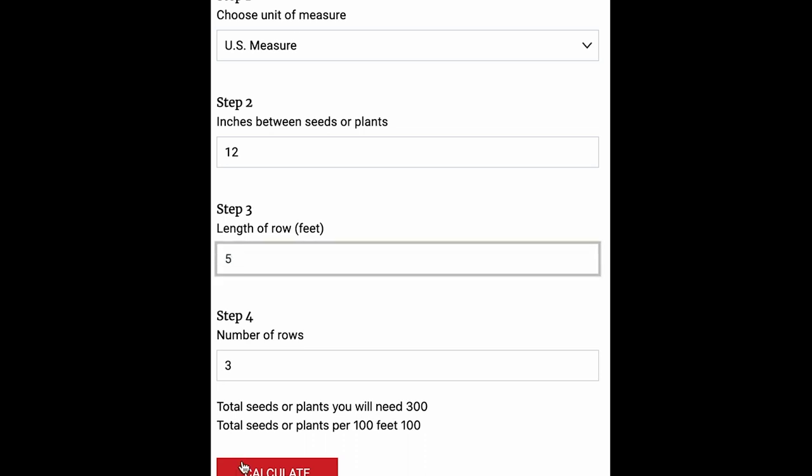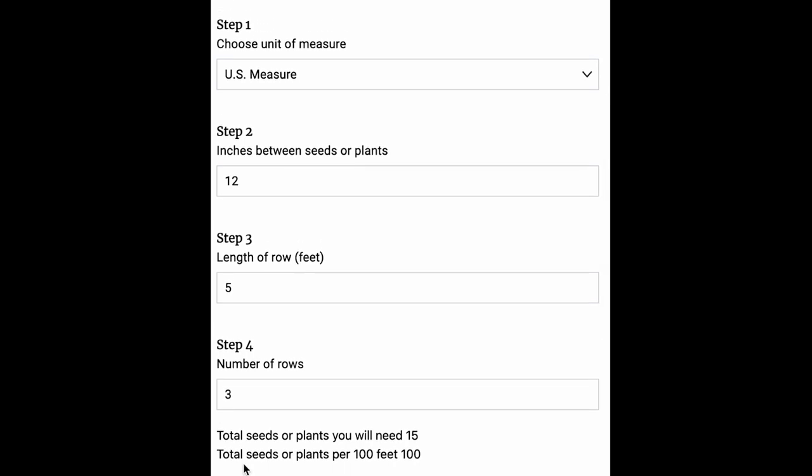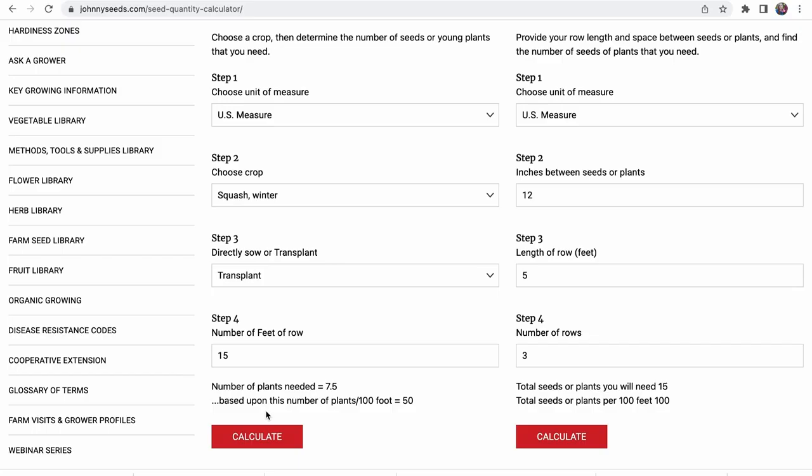If you only have five feet to dedicate to statice, you need just 15 plants. This easy tool doesn't have to be just for flowers — you can calculate beans or any vegetable too. Figure out your spacing — that information is free online and also found in Lisa Mason Ziegler's 'Cool Flowers' book, which gives spacing for cut flowers specifically. You can use this for garden vegetables as well. It's a free tool to calculate exactly how many plants, seedlings, or seeds you'll need to fill your space.